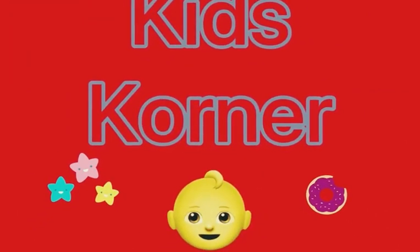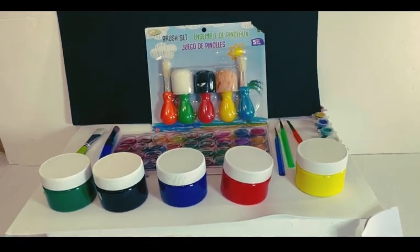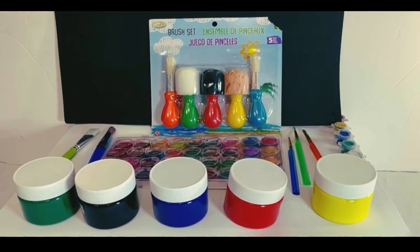Welcome to Kids Corner everybody! Hello guys, today we're going to be doing a mixed paint vlog, where we're going to mix two colors and create one certain color.